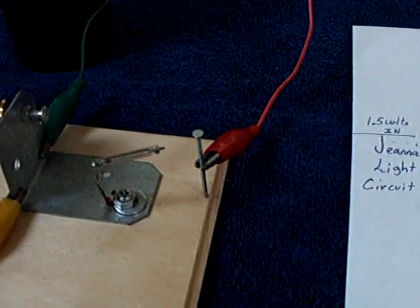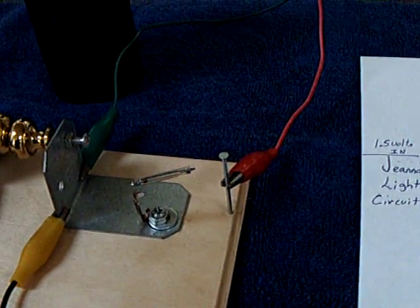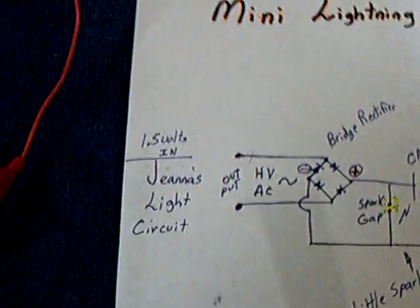Just be careful if you do this — it'll shock you silly. There's not much amperage to it, but it's very high voltage and it'll send you for a ride across the carpet. So be really careful if you build one of these things. For young folks or anyone new to this, this isn't going to make any sense unless you build GINA's light circuit first. Start there before you go here — this won't work without that first circuit.